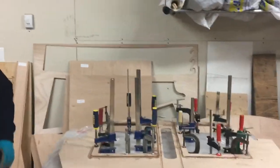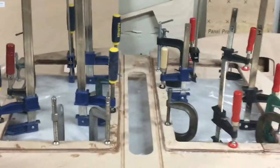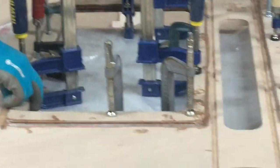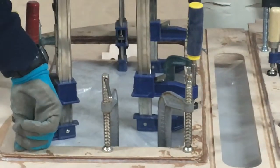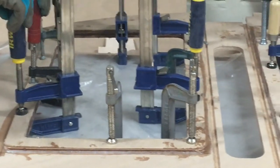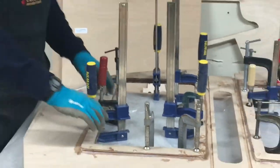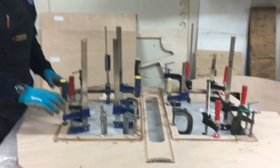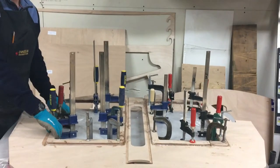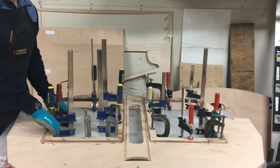We've gone ahead and cut the openings — as you can see here there are two openings because of the two hatches. What we need to do is put in a plywood doubler, which doubles the thickness of material around the opening. You can see here we've got it all clamped in place and glued. This doubler is required to strengthen the opening and also to provide enough backing material so that the hatches can be screwed in place.